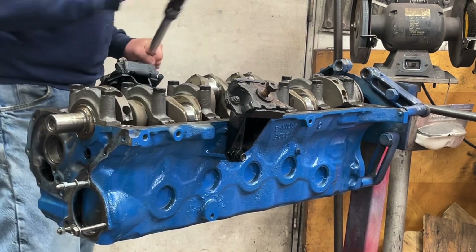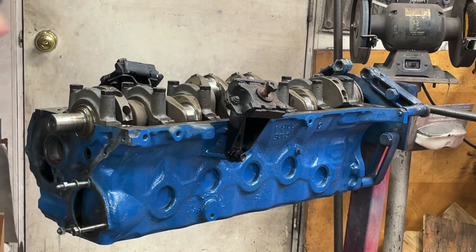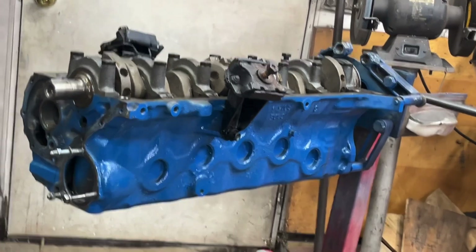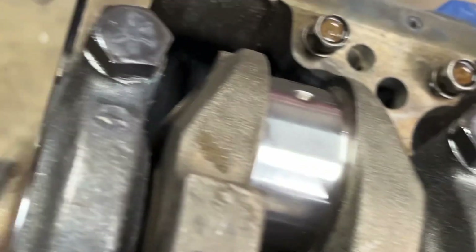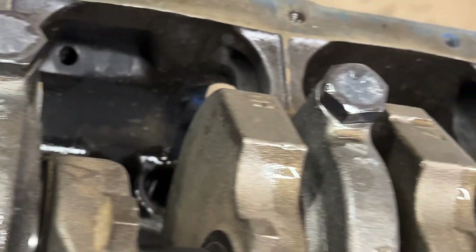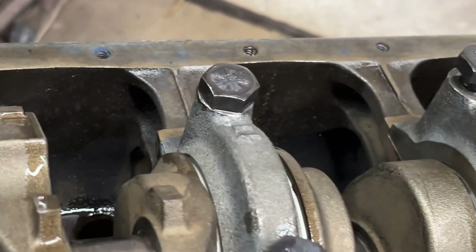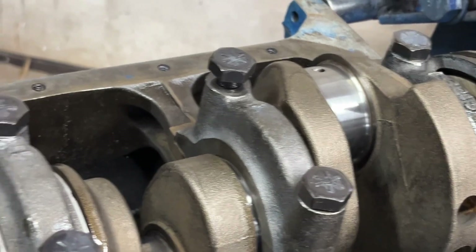We have a problem — it doesn't want to turn. I found the problem; it was my mistake. Remember I was telling you about the arrow on all the main caps pointing forward? It turns out number six, I had it on backwards. Once I saw that, I loosened those two bolts. The crank turns now. So that was my issue.